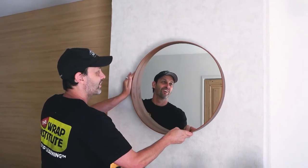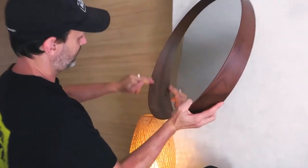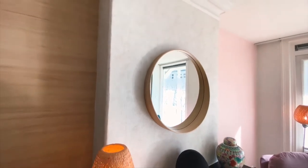In this segment of the wrap rejuvenation of this beautiful flat in Amsterdam, using CoverStyle interior film and tips and tricks from the Wrap Institute, you're going to see how to wrap the frame of this mirror so that it perfectly matches the wood interior film that the wall was wrapped in to get a seamless design flow. Let's wrap and roll.